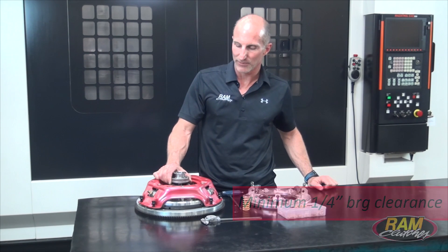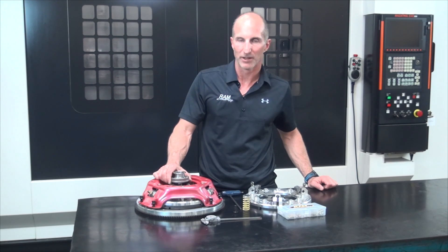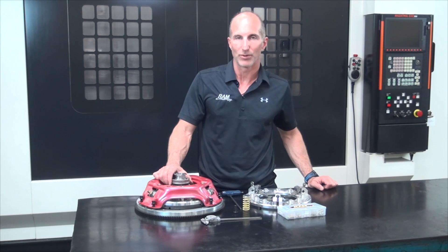There are several different ways to measure that, but one of the easiest ways is simply to put the transmission in place without the fork and look in through the fork hole, moving the bearing back and forth until you have that much clearance. Another way is to use a setup worksheet available on our website at ramclutches.com — you can measure the height of the clutch and the bearing position in the bell housing and back into that number as well.